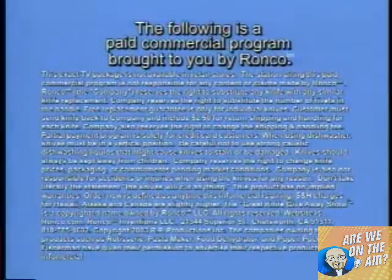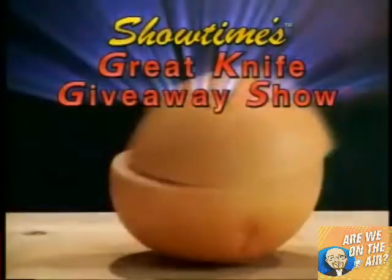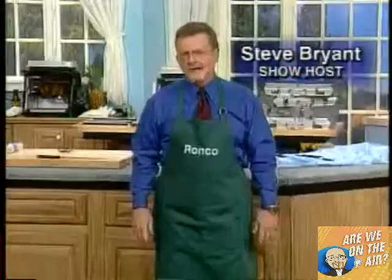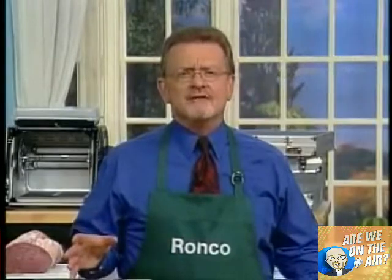This is a paid program from Ronco. Welcome to Showtime's Great Knife Giveaway Show. Hello, I'm Steve Bryan, your show host today for a very special program. Today you're going to meet a man that some people call the viceroy of value, the count of all things culinary. Most people call him the king of the kitchen.